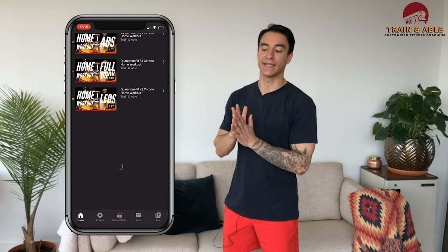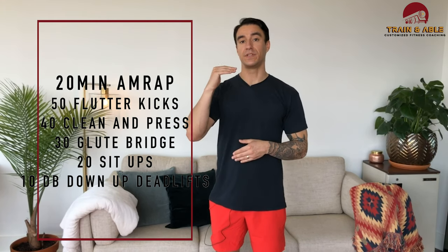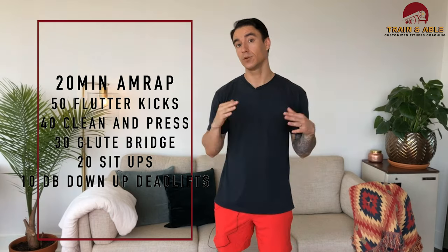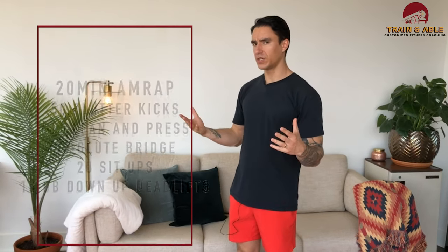Today we're going to be working for 20 minutes total — it's a 20-minute AMRAP, so as many rounds as possible. We're going 50, 40, 30, 20, 10 reps of a couple different movements. Not too many weighted options today, so we're just going to power through this and show you guys what we're doing, then we'll get after it.